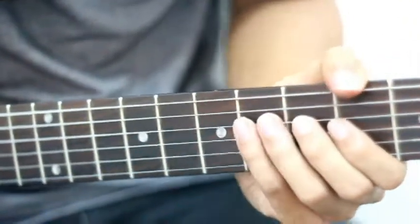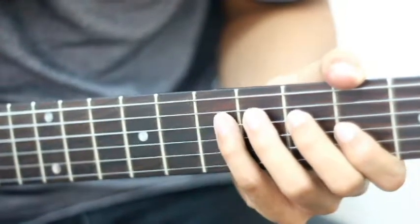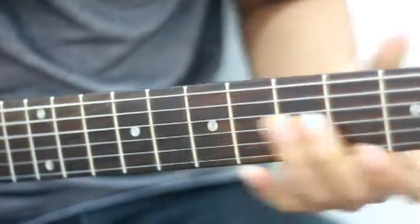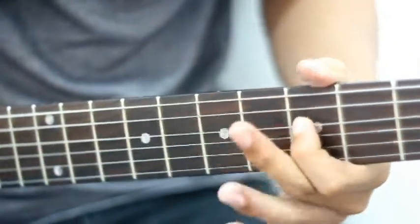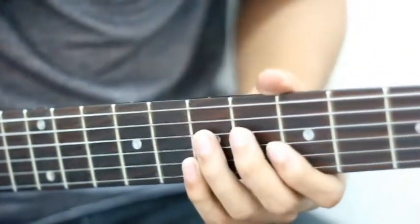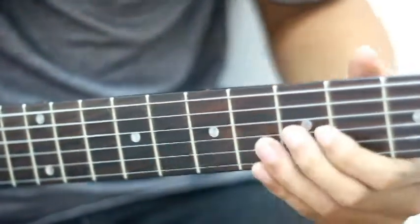Iaitu kita menggunakan note yang ketiga di dalam sesebuah scale tersebut. For example, dalam scale A minor, kita gunakan — ni adalah root note dia. Root note scale A minor iaitu note A. Note ketiga adalah note C.